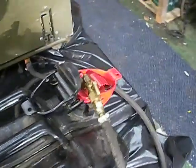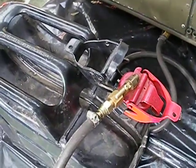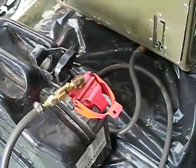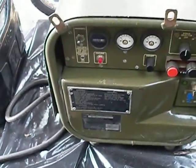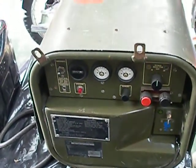On the jerry can end you've obviously got a proper jerry can fitting so it's sealed on there. Back round to the front now — we'll start it up for you so you can see it running. A couple of presses on the fuel primer, pull the choke out, and away you go.